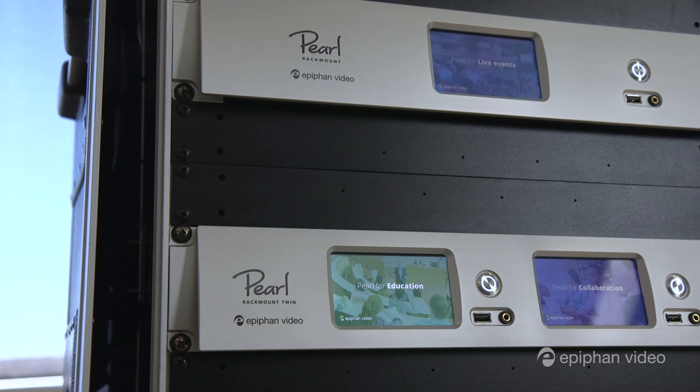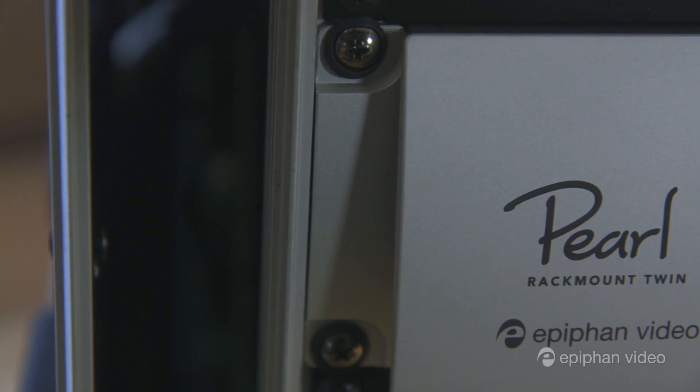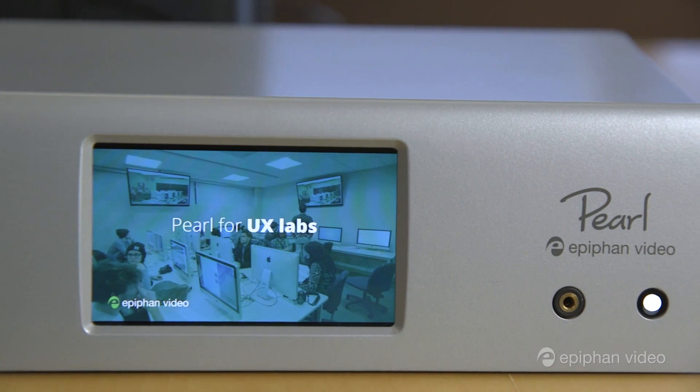Before I show you Pearl in action, let's take a look at the three Pearl models. While they look quite different, they all share the same firmware and functionality, so you don't have to worry about missing out on any features if you buy one system versus the other.